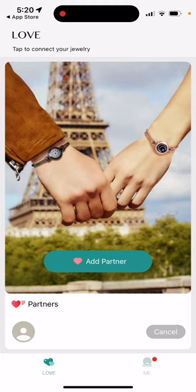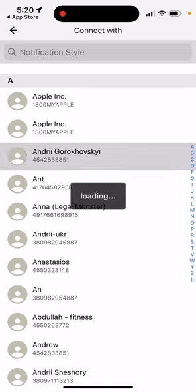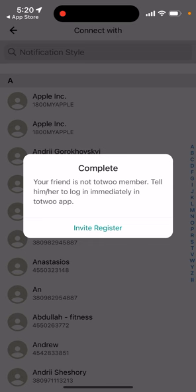Each of you should have a separate account. Creating an account is super easy — you just enter your phone number, receive a confirmation code, and then you're good to go. After you've created your account, just tap 'Add Partner.'